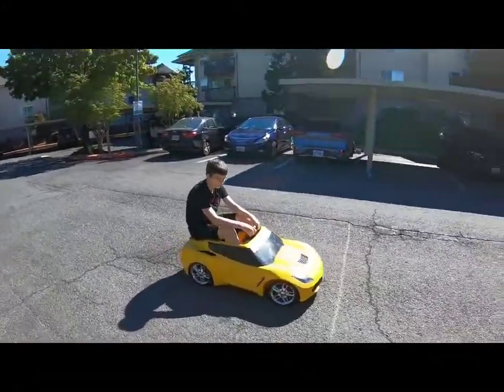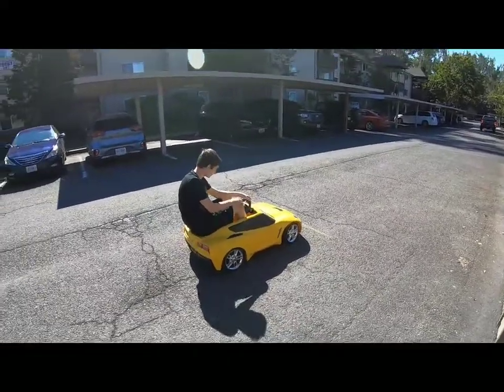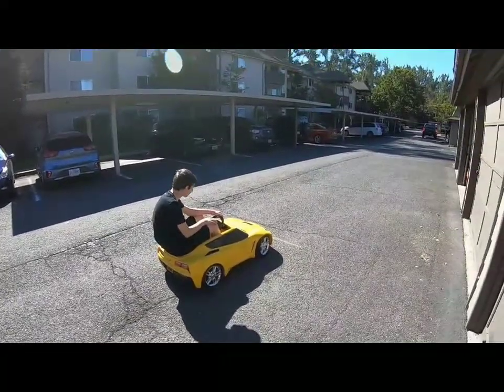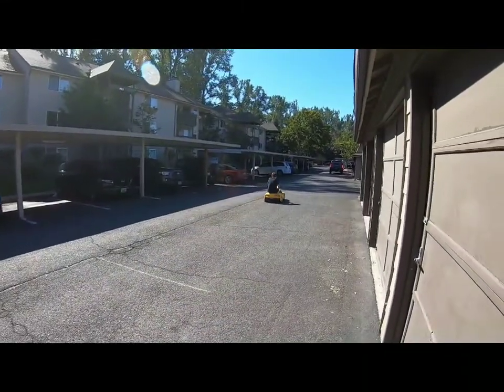So we had one battery — one of the 18 volt batteries is starting to cook — so we're back to 54 volts. Van's just gonna go for it. Go ahead Vanny, enjoy. I think it cruises at 54 volts best.